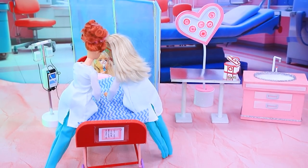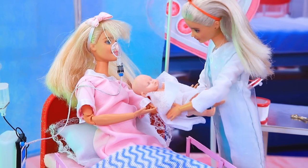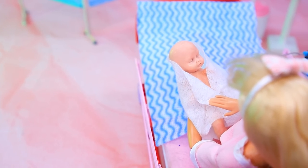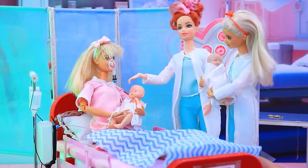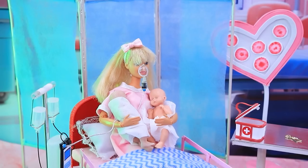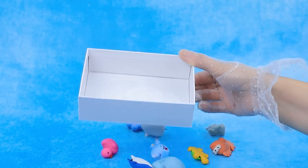Doctors are helping the woman. Here's our baby girl. Such a cutie. My girl. You are now the mother of twins. What a surprise!